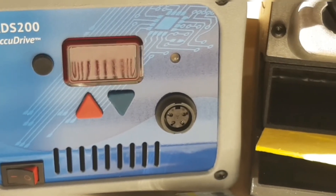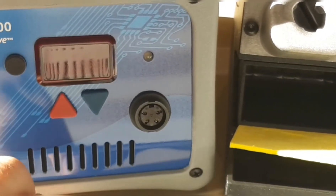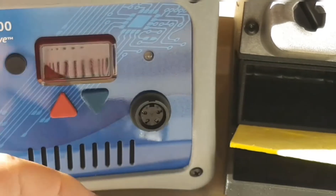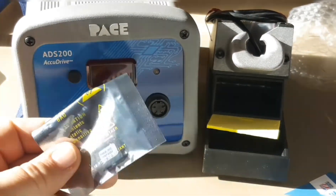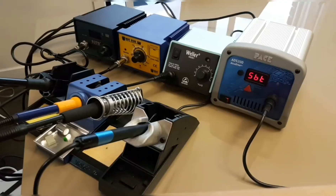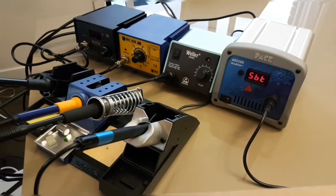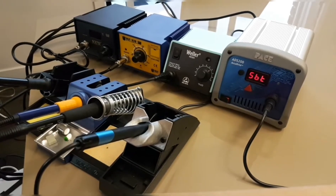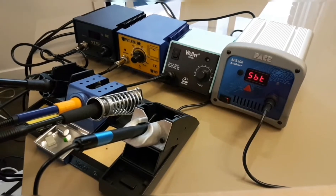I'm excited — it's going to be a pretty decent upgrade. I've had a fairly decent Weller station that I've been happy with, but this Pace ADS 200 is just a different league entirely. To give some perspective, you can see how much larger the Pace ADS 200 is compared to the Weller WES51 or the cheap Chinese knockoffs like the 936 and 937D — the Pace is almost twice the size.